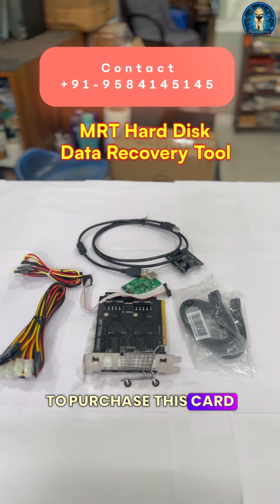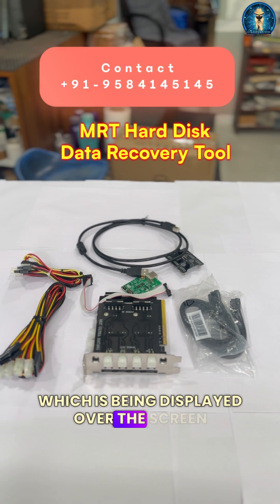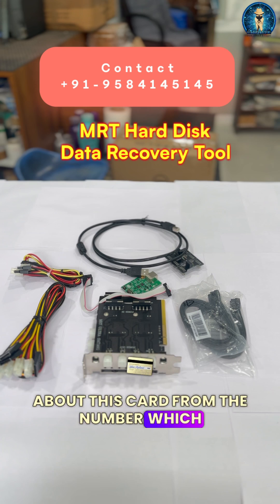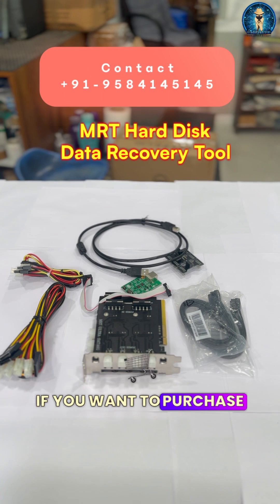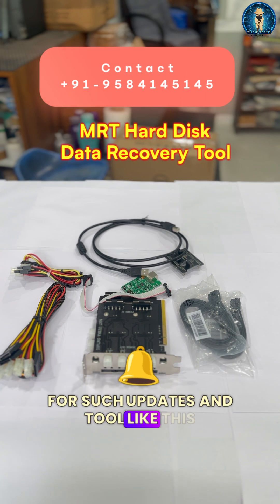If you want to purchase this card from us, you can contact us on the number being displayed on the screen and inquire about information regarding this card. Thanks for watching our channel Aditya 11 Triple T. We have limited stock, so if you want to purchase, do contact us. Keep following for such updates and tools like this. Thanks a lot.